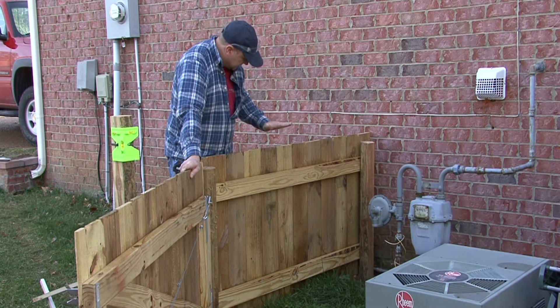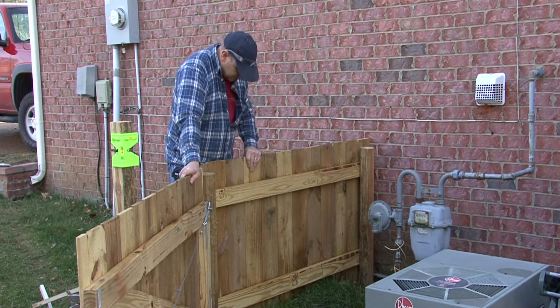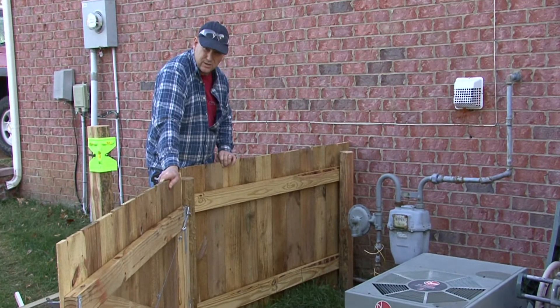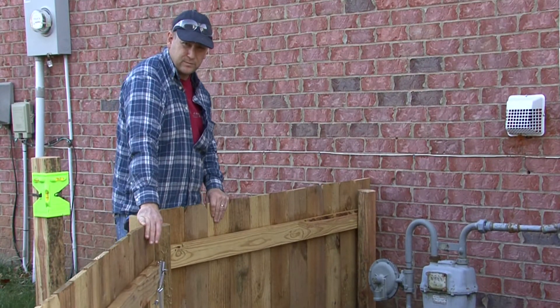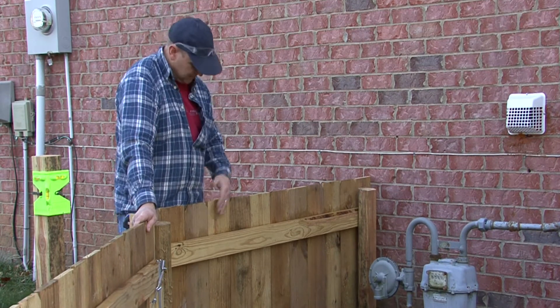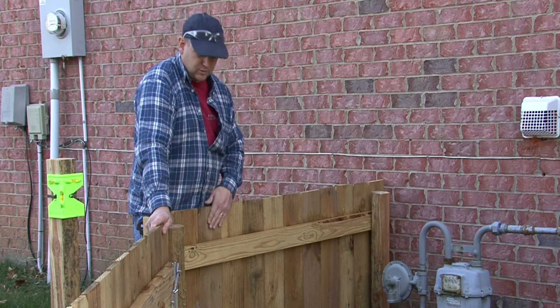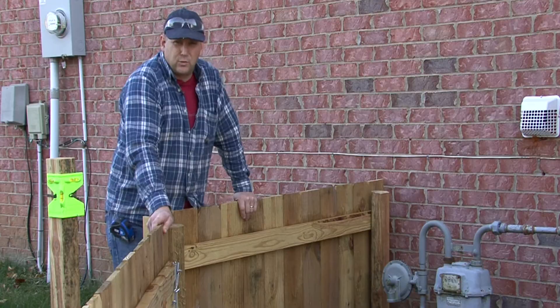Then we'd come back and put our slats on. In this case, we've got a privacy fence, so we've got our boards. When these are set, you want to set them with just a little bit of spacing to allow for expansion and contraction between the boards. Usually an eight-penny nail works fine for your spacing on these, and then these can either be nailed or screwed to your runners. So I'm Tim Gibson, and that's how to install a wood fence.